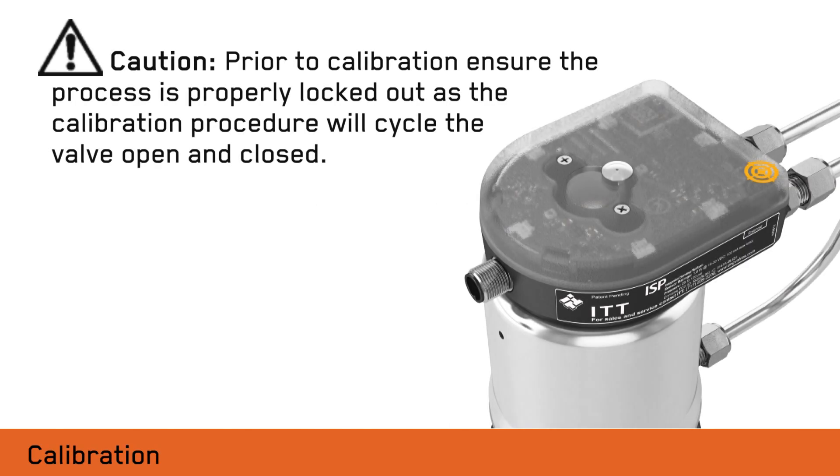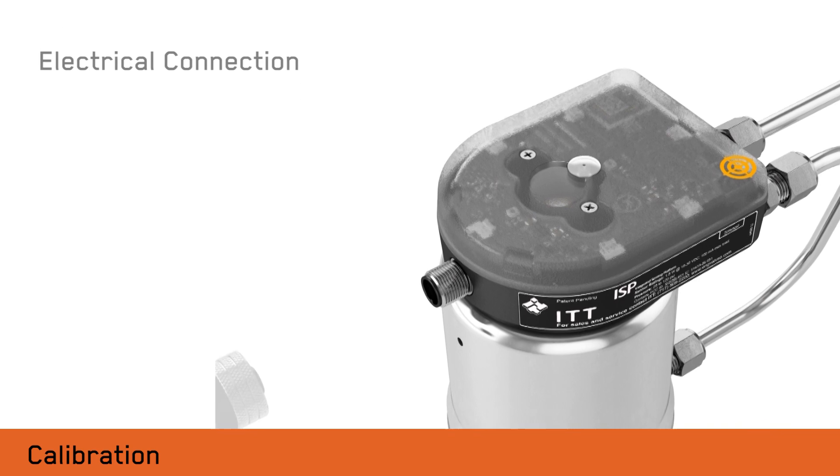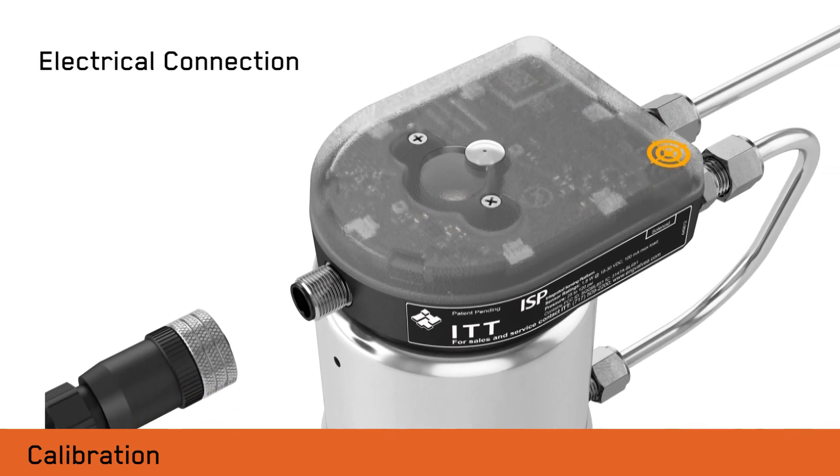Next we will demonstrate the calibration process using a three-wire ISP as an example. ITT recommends that prior to calibration, the process is properly locked out since the calibration procedure will cycle the valve open and closed. Attach an appropriate M12 cable to the ISP connector.